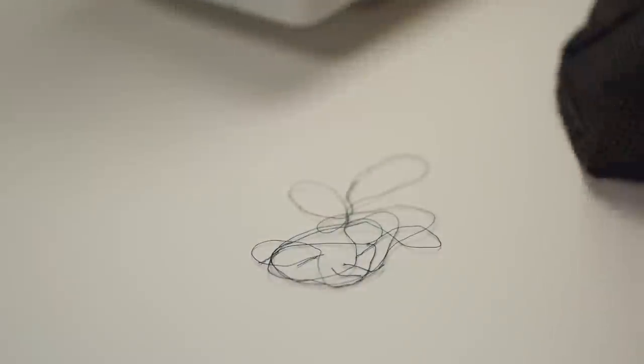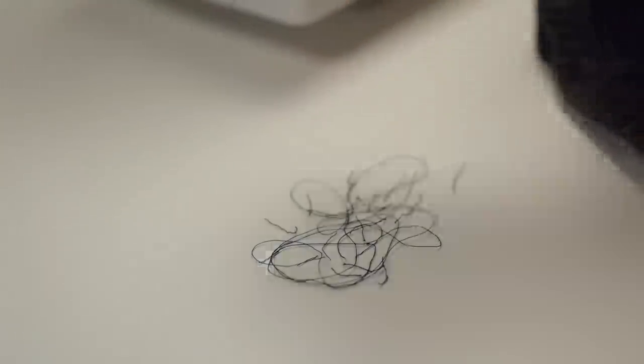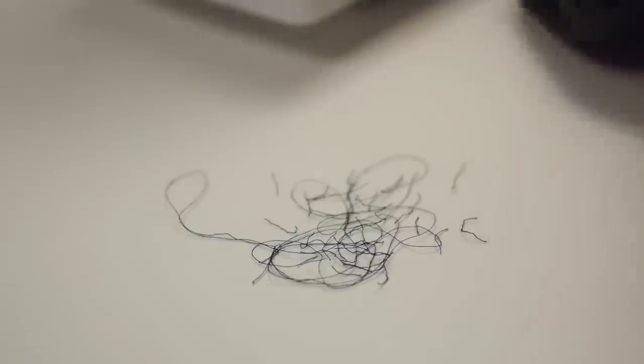Nobody likes seam ripping. I would not wish this on anyone — not even my most hated enemies. This sucks, but we put up with it. If anyone has invented a way to make seam ripping tolerable or even enjoyable, please let me know. I hate it so much.